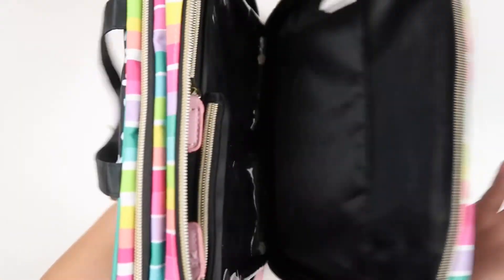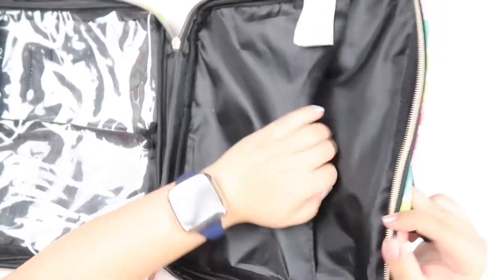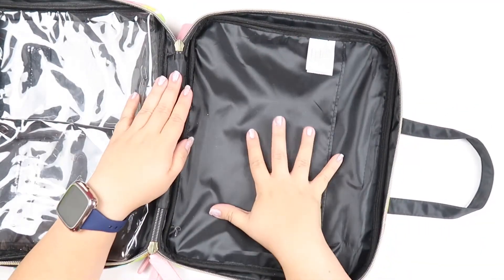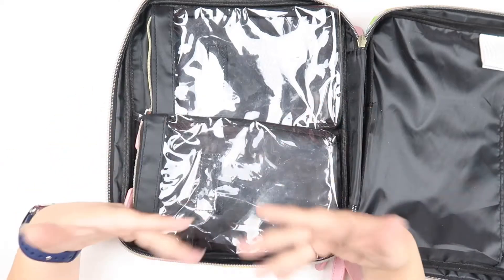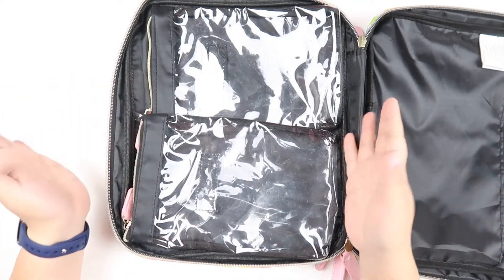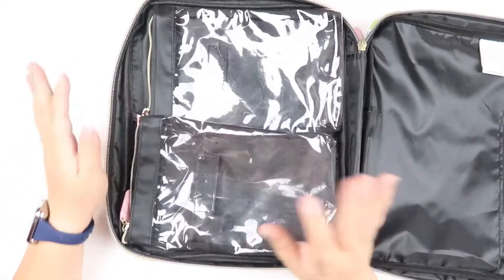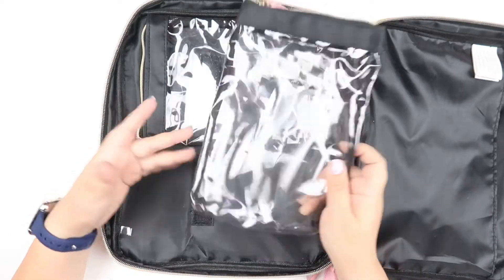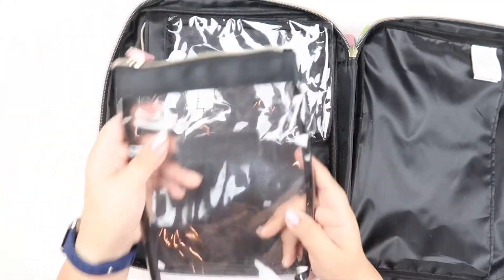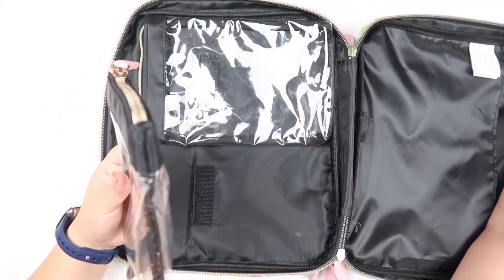This is a bag where you can put a lot of stuff. One of the compartments is where people typically like to put their planner cover and have it be open — this does fit a classic planner. And then there are some pouches: you could put washis, pens, pencils, mild liners, scissors, any small supplies. You could put your washi in here. I actually take this pouch out — I really like that you can take it out; that's a really nice feature. You could put all your pens in it and take it with you in another bag.